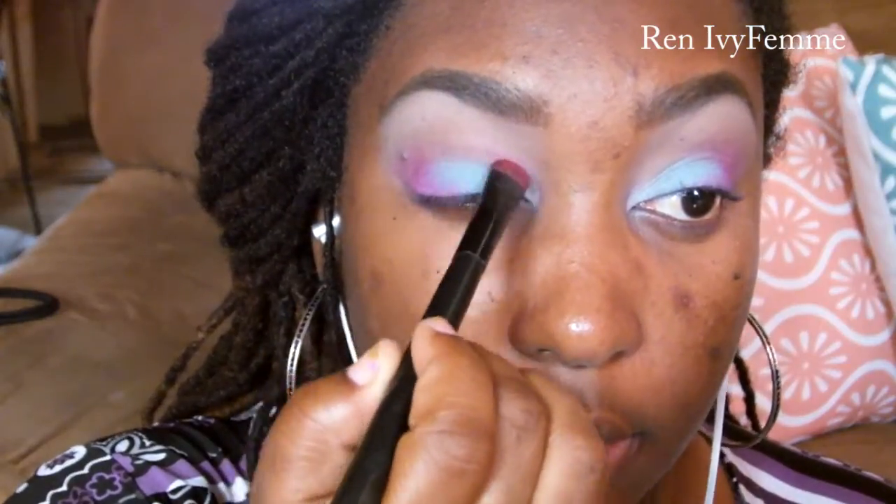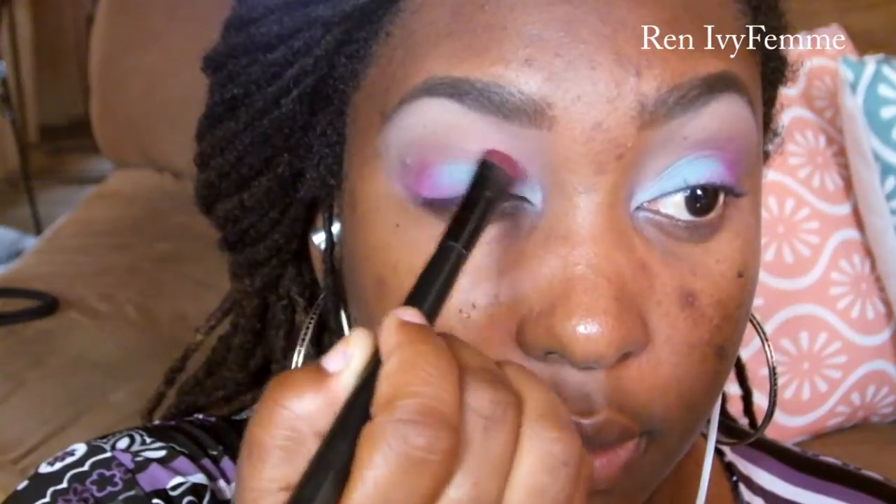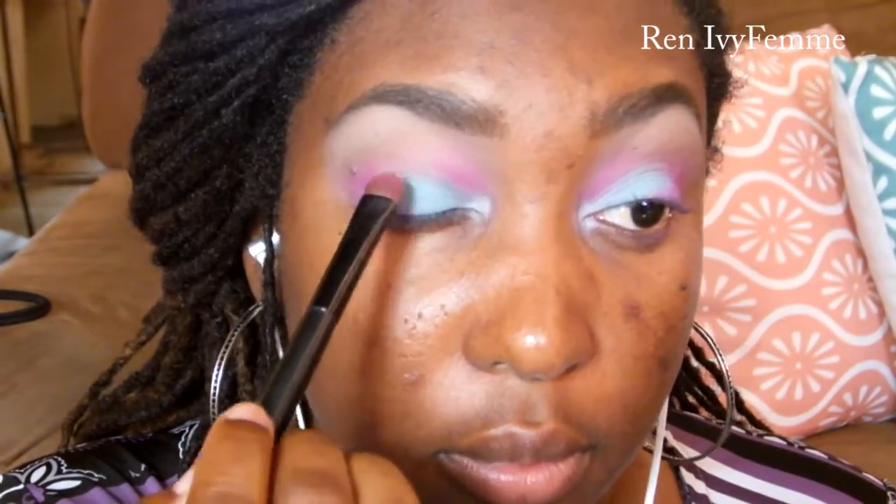Next, I'm going to go back into that pink and take it on the inner kind of crease, and it really just makes it look a little bit different. I started doing this in some of my colored looks and I just love how it turns out. I'm going to blend it again and go back over with the blue — I think I touched up the pink as well, but I didn't show that clip. I just absolutely love how bright it looks.